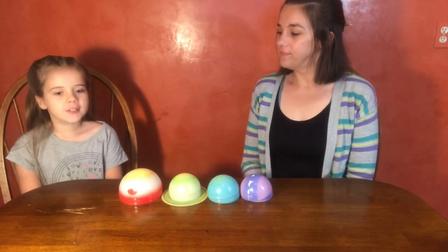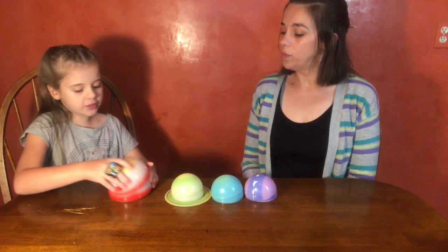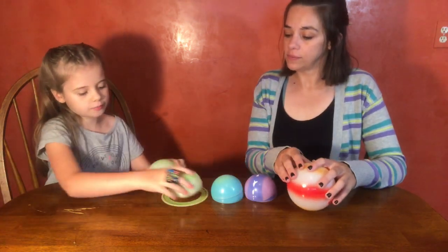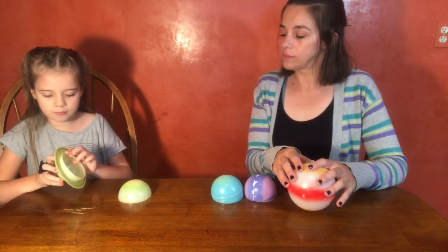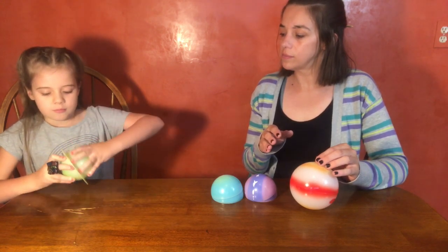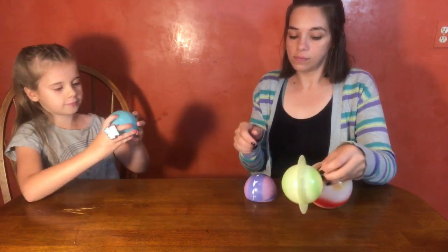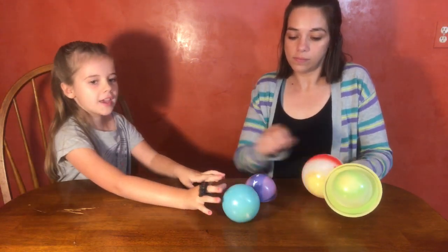First I'm going to put together the two halves for Jupiter, then Saturn, now Uranus, and Neptune.